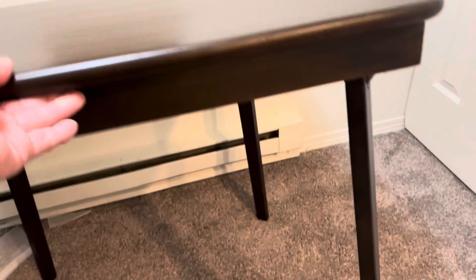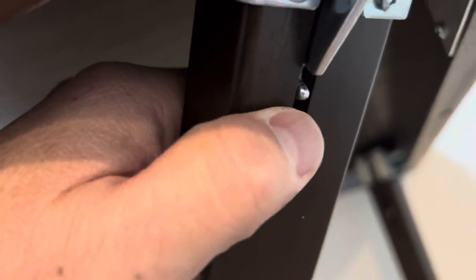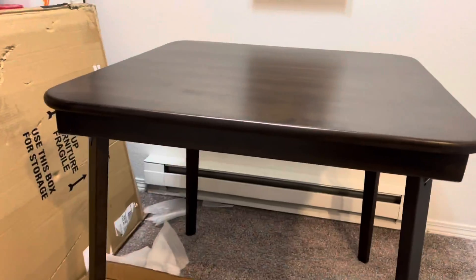Look at that. It's a beautiful finish. You want to collapse this, just push on this — that is it. Snap in place. The part that catches on the little piece of wood there will lock in place. Very secure. I like it.